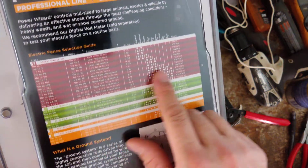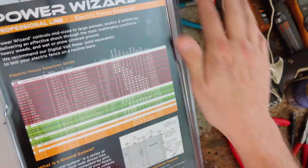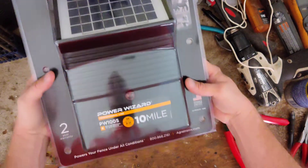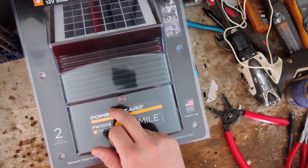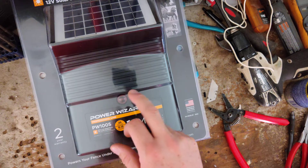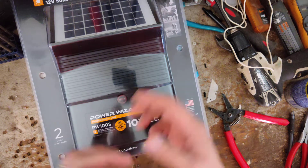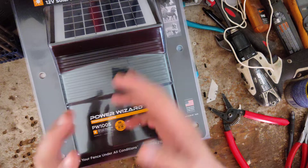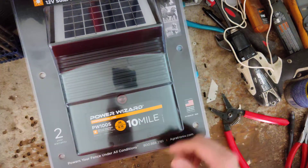The box gives information about some of the other models they make, and we can sell any of those models. They make at least one or two smaller than this one, and one or two bigger as well. So it's a good mid-size solar unit — a good middle-of-the-road option. It's all in one: built-in battery, built-in solar panel.